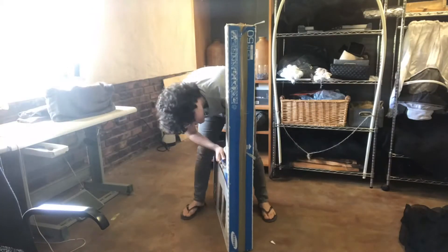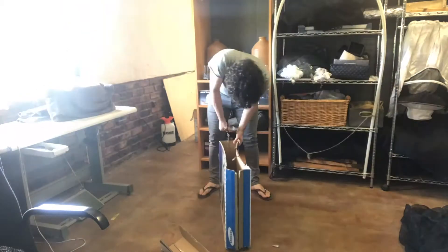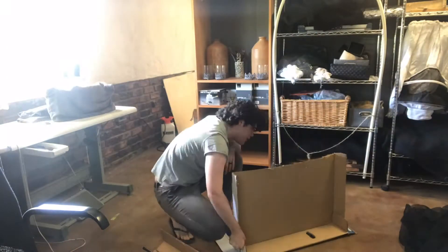I started with the prep work, cutting off the long piece of cardboard sticking up and opening up the side connected with box tape. This is going to be the front. The other side of the box is glossy and if there's any light it might reflect, so I don't want that. It's going to come up like this so there will be a stand to help keep it upright.